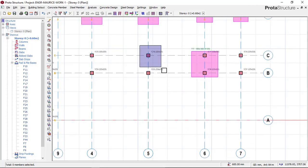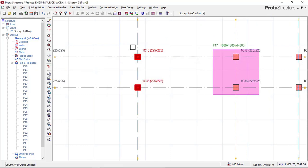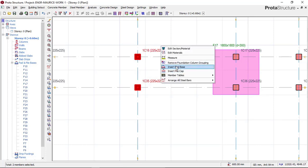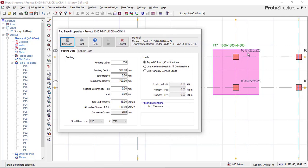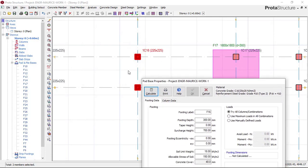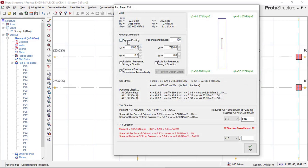We move on to the next combined footing. We highlight the two columns so they can be selected, then right-click and say 'Combined Footing,' click Yes, click on this combined column, right-click, and select 'Insert Part Base.' Since we have already designed one combined footing, all parameters will be there as default. We click on 'Try All Columns Combination Load' to choose the highest load for the design. Click Calculate, then click Square Footing. The size is 2,055mm by 2,055mm, and all punching and shear checks show okay.